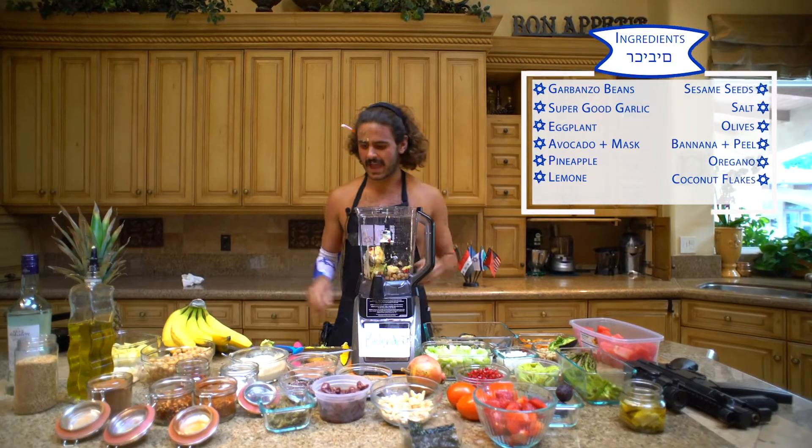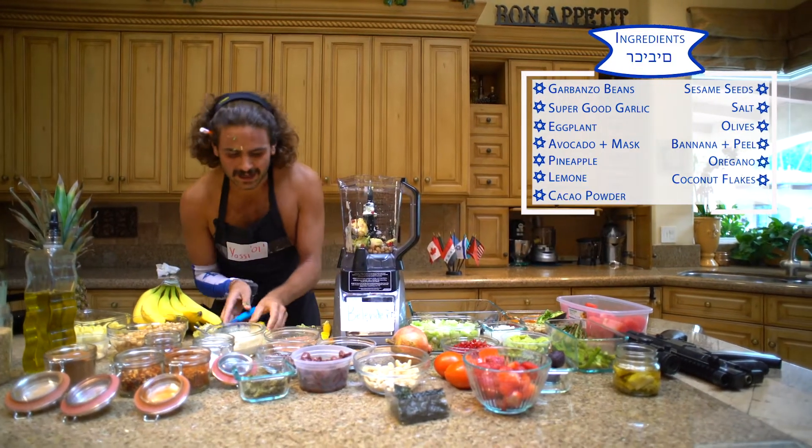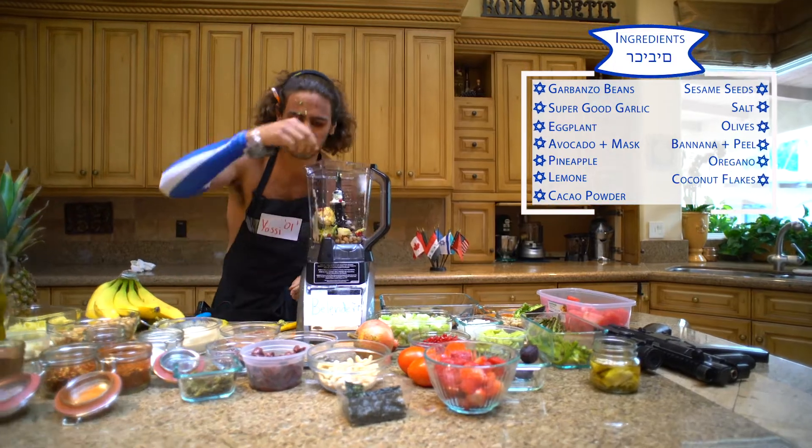Coconut flakes for the coconuts. And then a little cacao powder. This stuff is so good, it's really good.